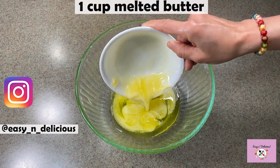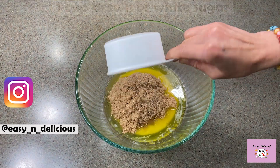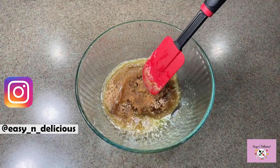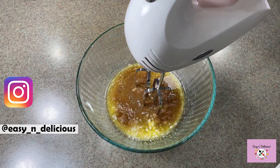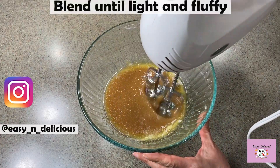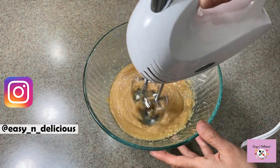I have melted the butter in the microwave for a minute. You can also add white sugar if brown sugar is not available. We will mix these well and blend them together until nice and fluffy. It takes a few minutes but it's definitely worth the time — this way the cake will be light and fluffy.